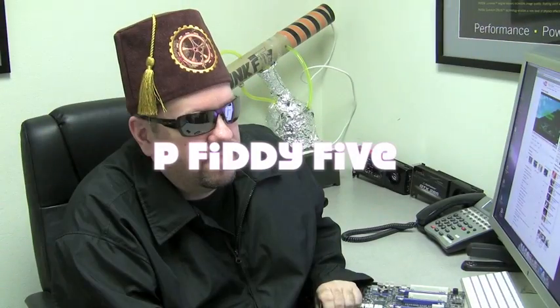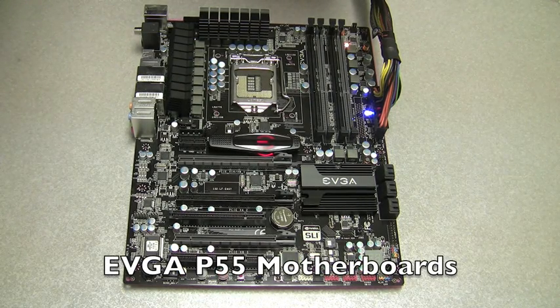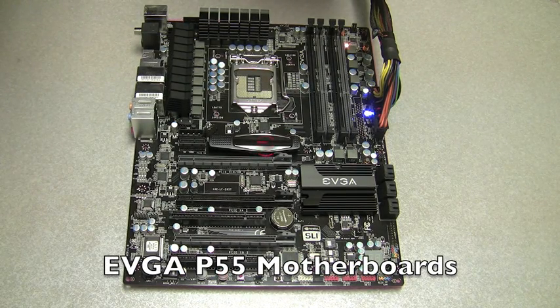Actually, wait. Agent Tiny, you are a very fortunate tiny man. What's the solution, boss? P-55. Oh yeah. And with Agent Tiny's tiny mistake, we now have the EVGA P-55 motherboard.